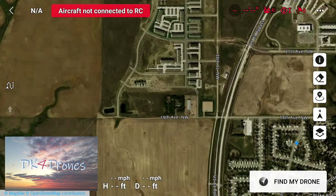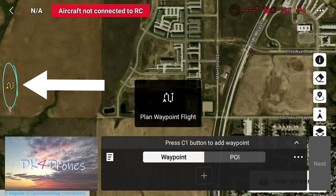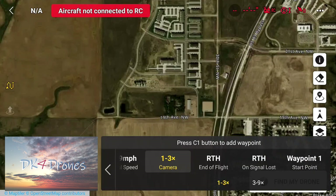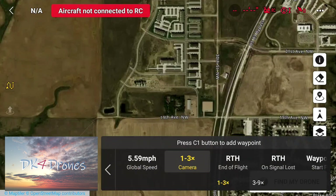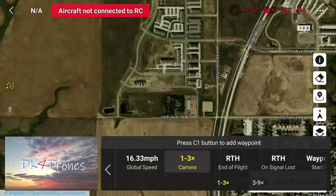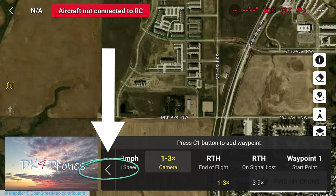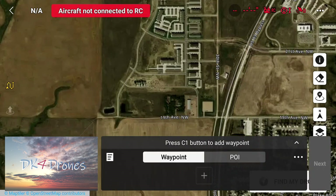Now we're going to start planning my waypoint on the controller map. First thing you want to do, you'll have to hit the waypoint icon and that'll bring this up. Hit these three little dots over here and this brings you up to your global settings. The global speed I'm going to increase to about 16 miles an hour. I'll use the wide angle camera — one to three — but you can also use your telephoto three to nine. Return to home at end of flight is what I want, and I want my starting point at one. Hit the back arrow and now I'm going to start my waypoint.